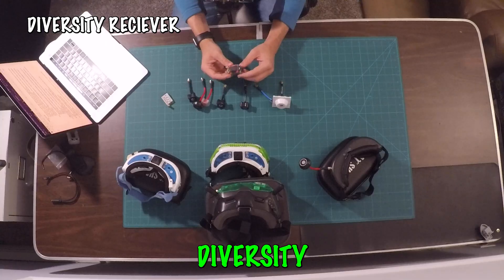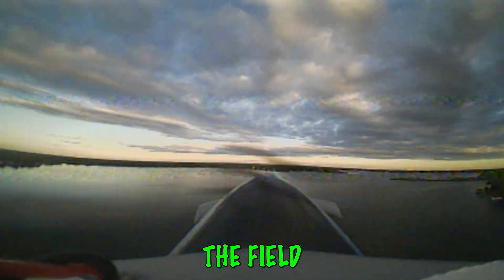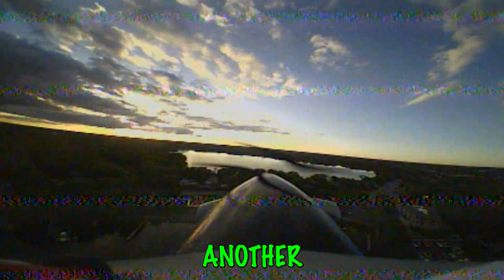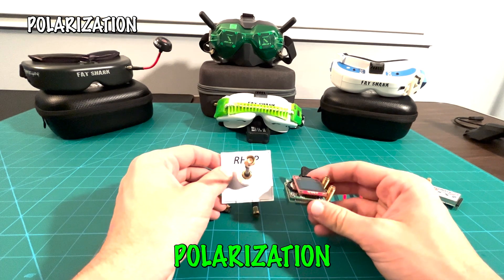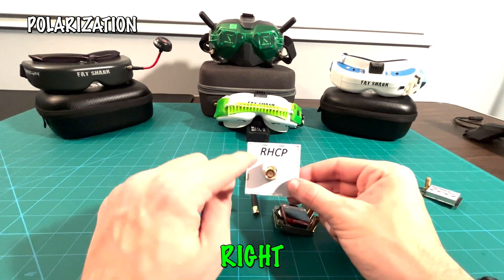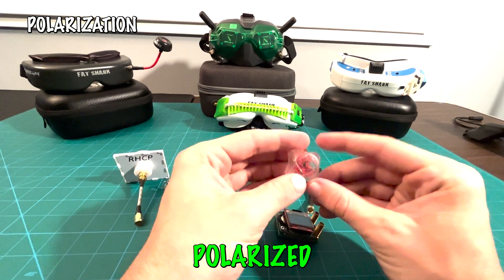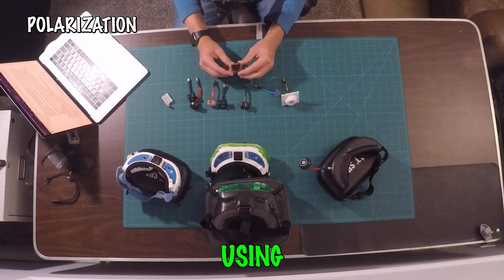With the Rapid Fire diversity module, they will automatically switch between whichever signal is stronger without you even noticing. The downside is it costs more and is a little more complex to configure. I like to use the Rapid Fire diversity because it allows us to fly close by as well as far away with the patch antenna. Having a diversity receiver means we're not tethered to one spot — we can switch between short and long distances without landing. Also make sure you align your antennas with the right polarization — for example, right hand circular polarized antennas must be matched with each other, or you'll have no signal strength.